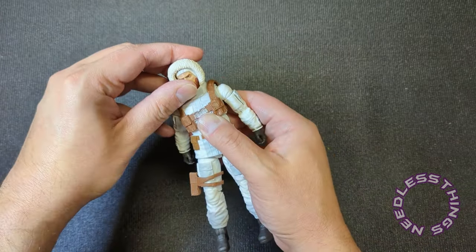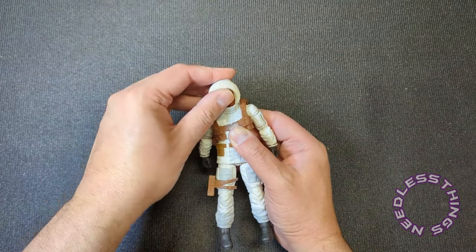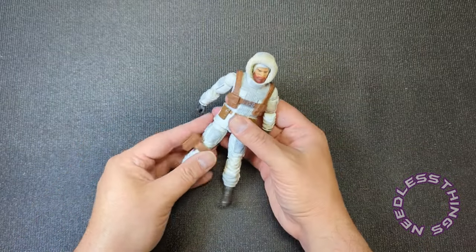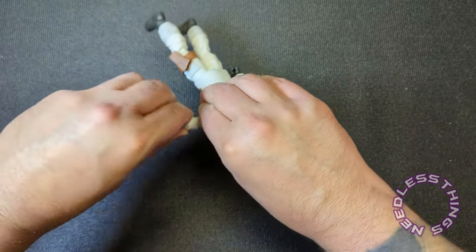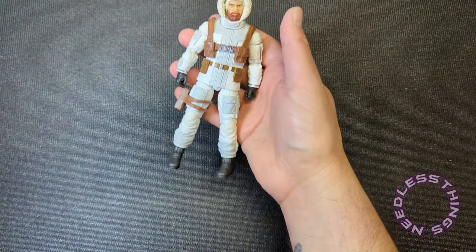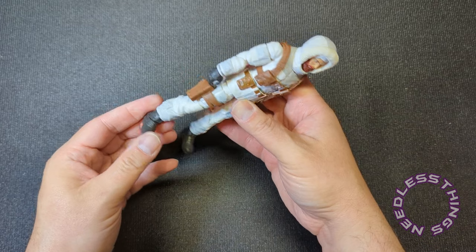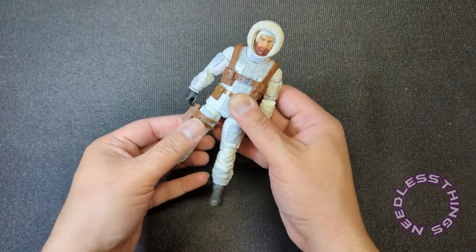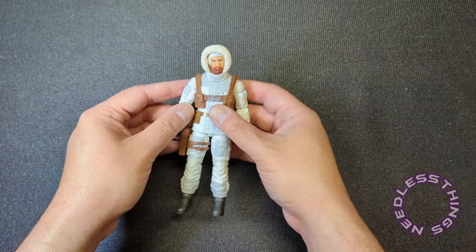I find the hood design interesting. The plastic feels pretty solid and the elbows and knees match very nicely.